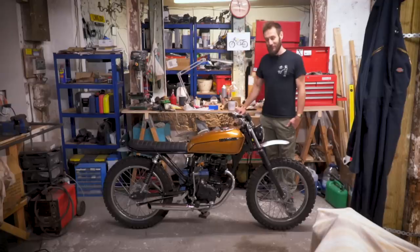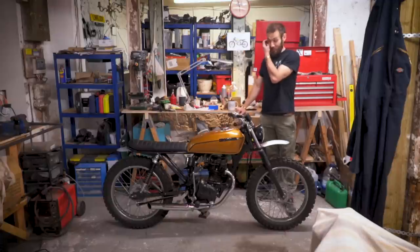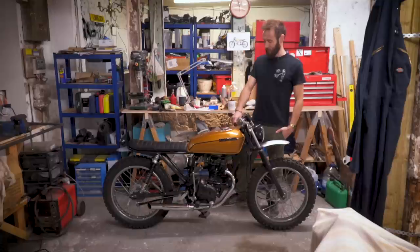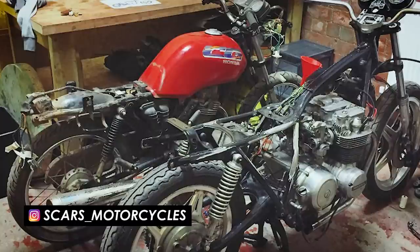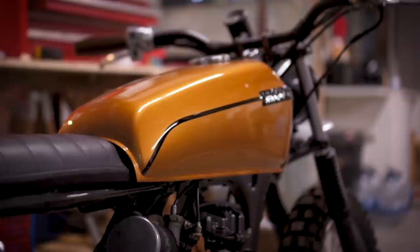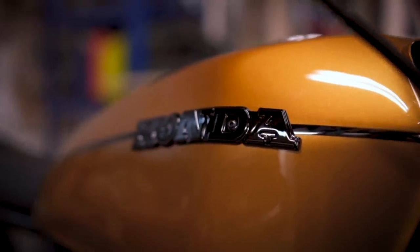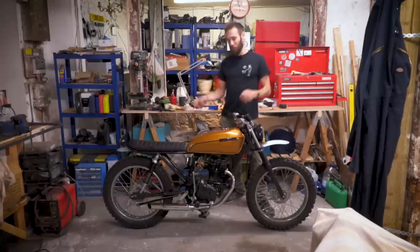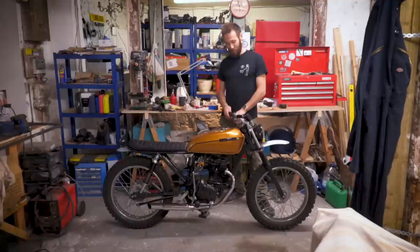Was there anything particularly difficult or unexpected that came up? Not really — because there's a photo on Instagram of what this looked like before, and it had this horrible 90s plastic wobbly design. Getting the fuel tank fitting right was tricky because underneath it's essentially the same bike as the 70s version, but the way the fuel tank is mounted is different. I had to cut away the old mounting, drill a hole through the frame, and put in a new mounting, making sure all the lines were flowing correctly.